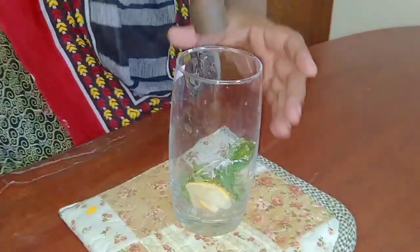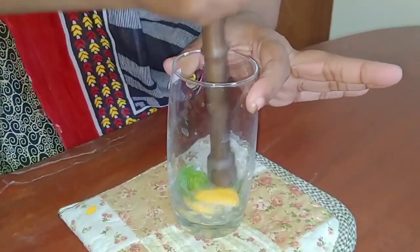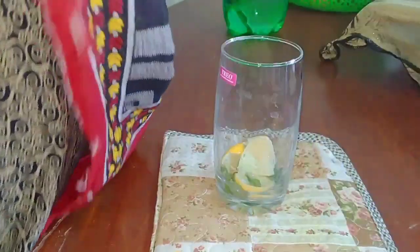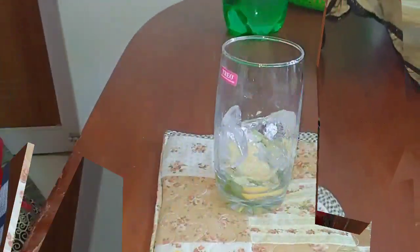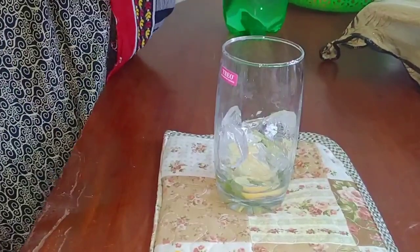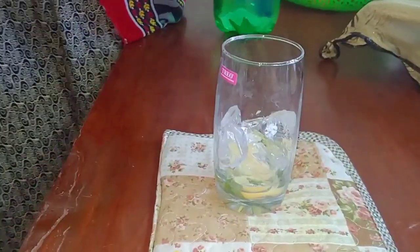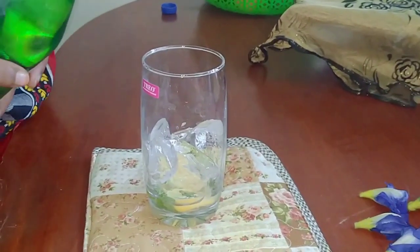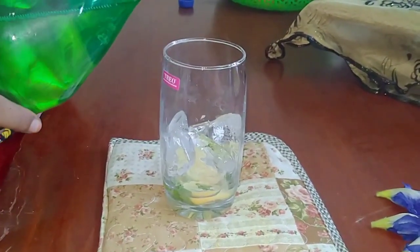I'm going to add some ice cubes and sugar. If you add sugar syrup, you can add half a teaspoon of sugar. Then add soda over the ice cubes.